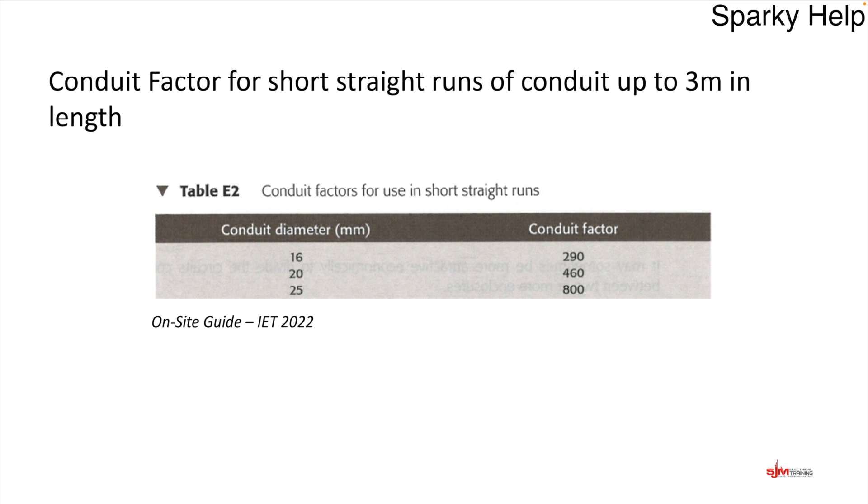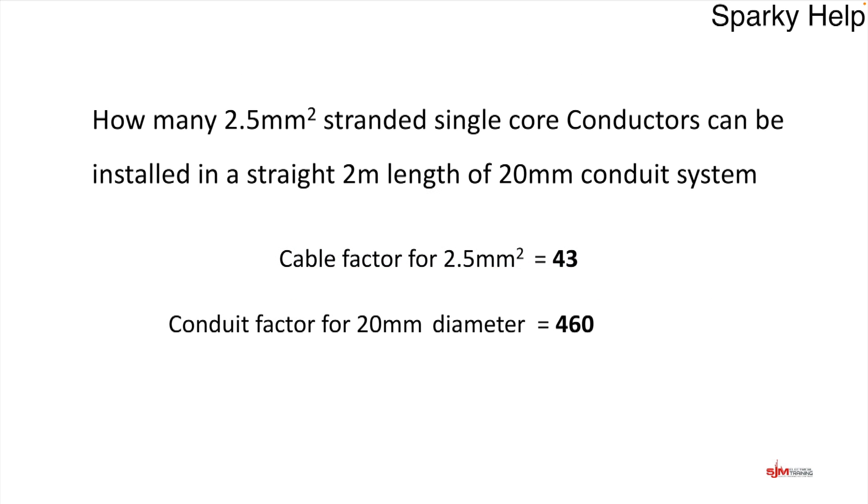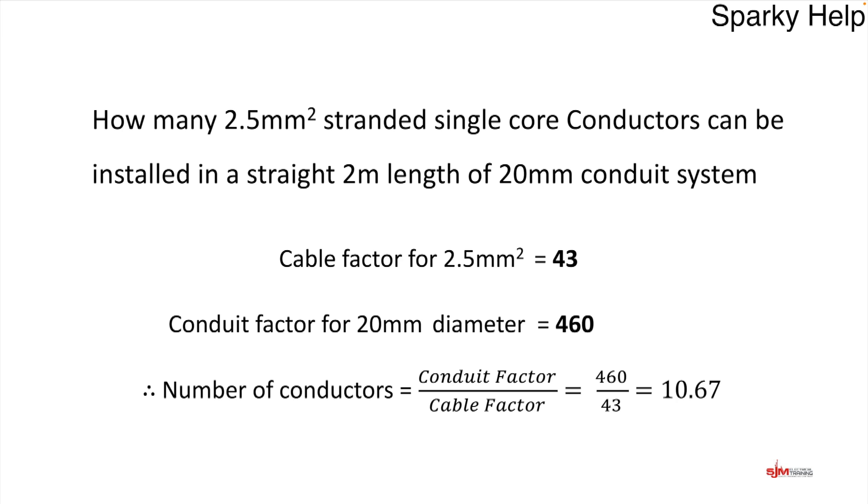We now look up Table E2 for conduit sizes. Some standard sizes are listed: 16mm, 20mm, and 25mm. We select 20mm, which has a factor of 460. The calculation is: conduit factor divided by cable factor — 460 divided by 43 — giving an answer of 10.67. Therefore the maximum number of conductors is 10, because you can't put 0.67 of a cable in. According to the on-site guide, 10 is the maximum.